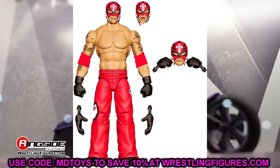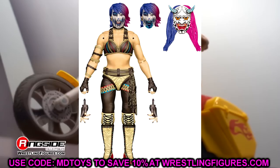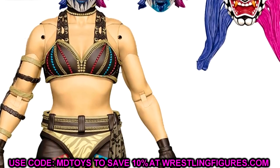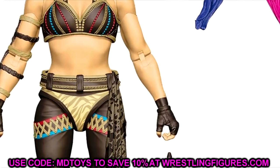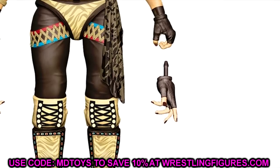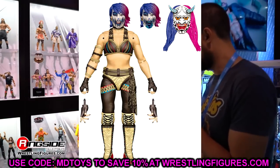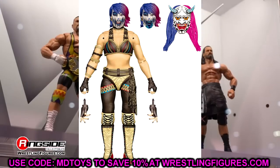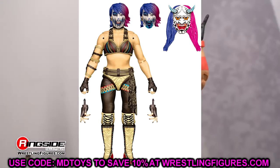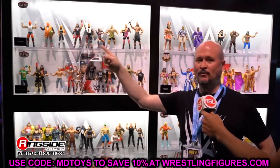The last Ultimate Edition in Series 20 alongside Roman Reigns and Bray Wyatt is Asuka - we've been waiting on an Asuka Ultimate Edition for a long time. She's got her face paint, this is her Royal Rumble gear, she comes with a robe, she's got her mask, butterfly joints, zebra print, and the ombre hair. This figure may be the best women's Mattel figure they've ever done - tons of details, very toyetic. This one is absolute fire; this is a must-cop.